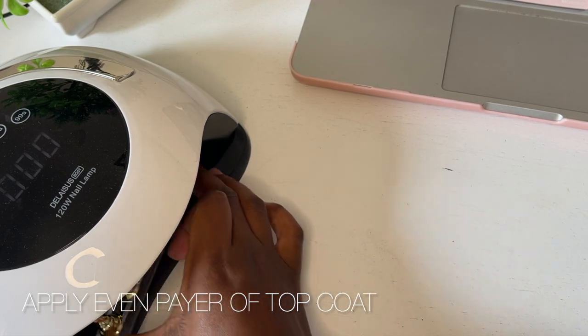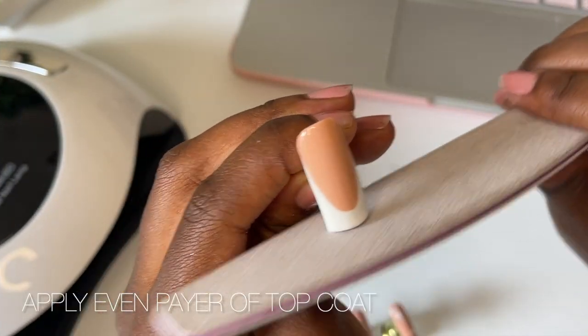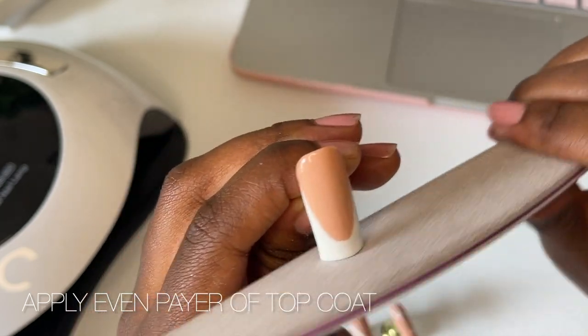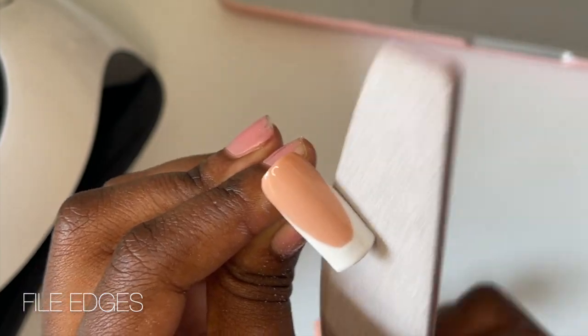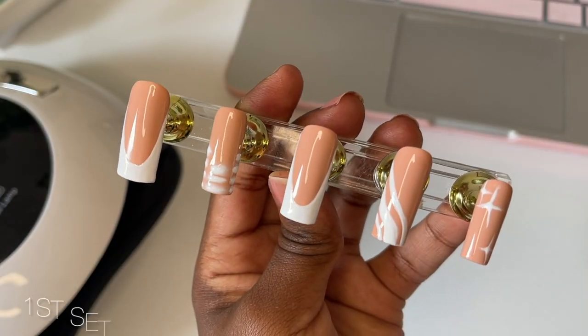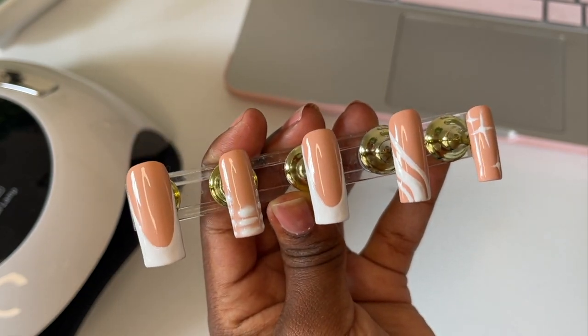After curing for 60 seconds, our nails are just about ready. We're going to finalize these nails by filing the edges with a normal nail file to make them extra sharp and clean looking, and then we have our final nail design. And that is it for our first design, guys. I think they came out really well, so yes, I'm very happy with these.